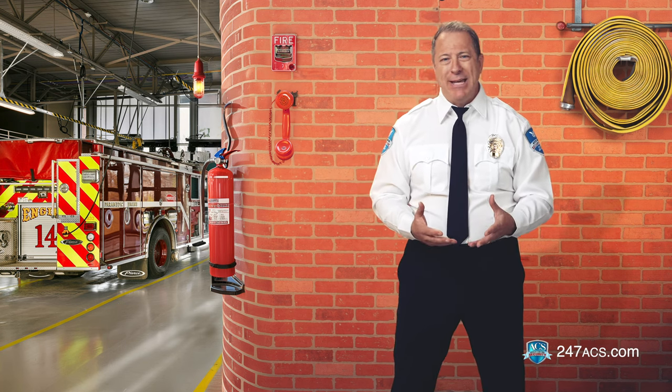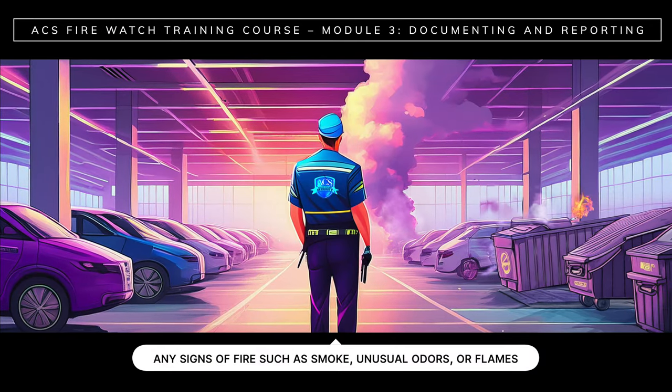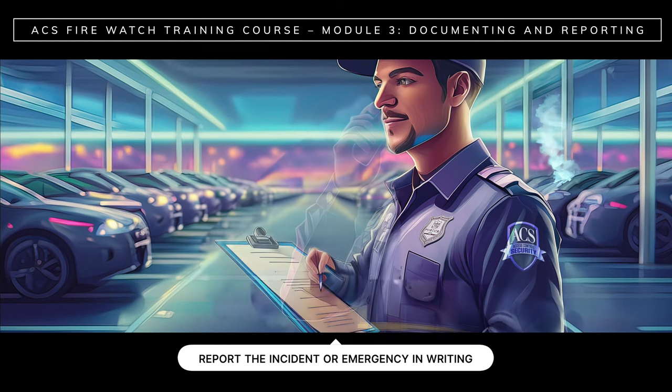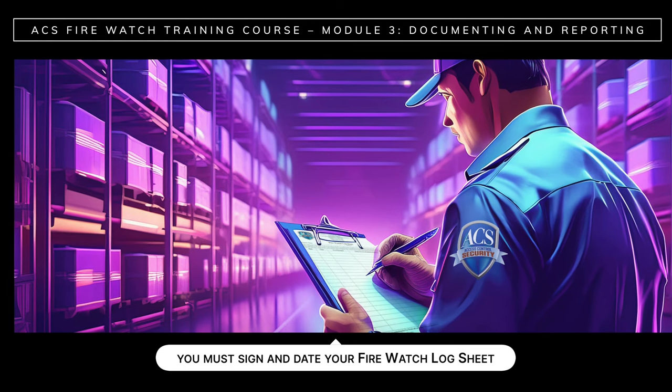If all designated areas are clear, simply report no unusual activities or incidents. Reporting everything in writing is essential. But remember, if there are any signs of fire such as smoke, unusual odors, or flames, you should first call the fire department or 911 if it is a life-threatening emergency. Then you'll report the incident or emergency in writing. Be sure to report hazards, incidents, and emergencies on the day that they occur. At the end of your shift, you must sign and date your FireWatch log sheet.